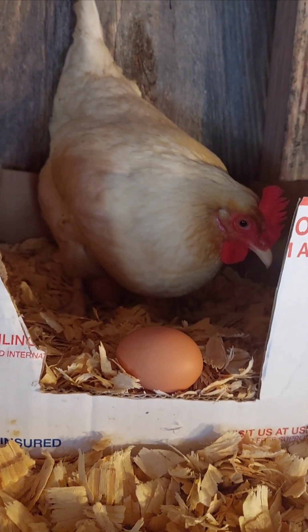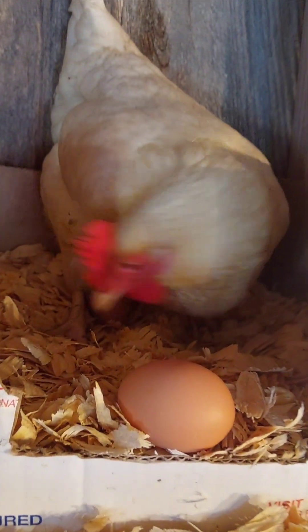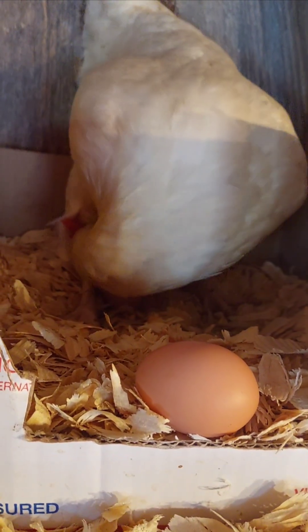To keep a hen's comb healthy, ensure she has fresh water, nutritious food, and a stress-free environment. Observing the comb is an easy way to monitor a hen's overall well-being and productivity.